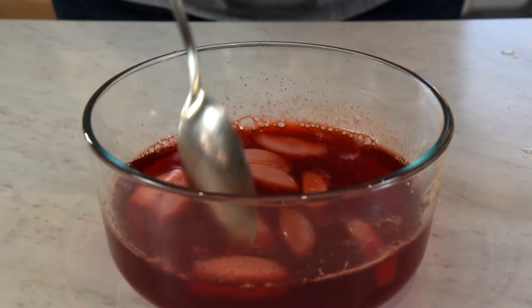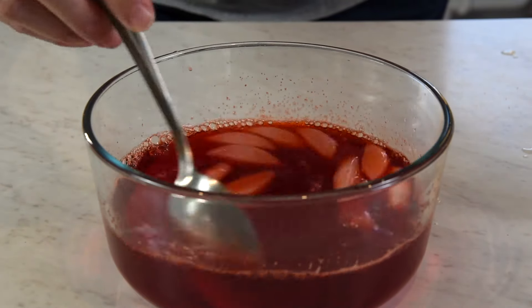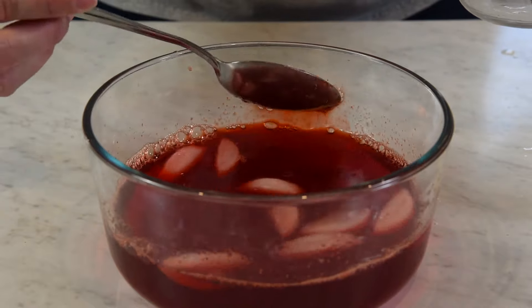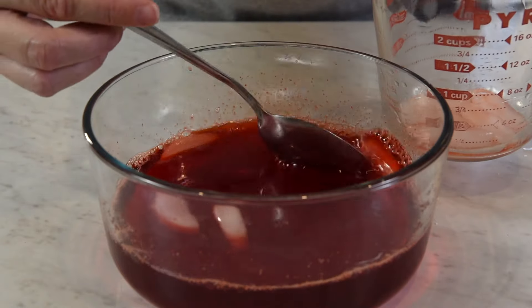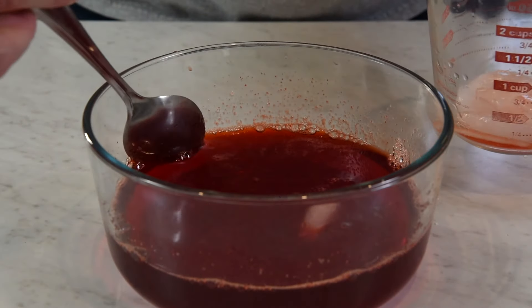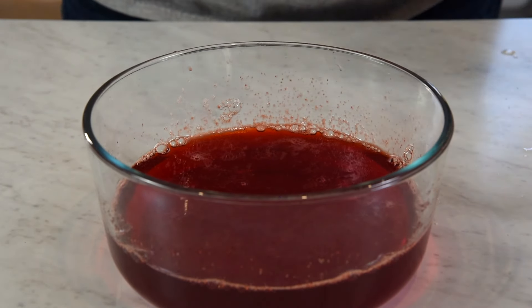I think my jello is starting — see how it's starting to cause a coating on the spoon? I think it's doing its thing, so I'm going to go ahead and remove the unmelted ice. My kids will love this ice for a snack. Now it's time to put this in the fridge. Your Kwik-Set jello should take between 30 to 90 minutes to set up.